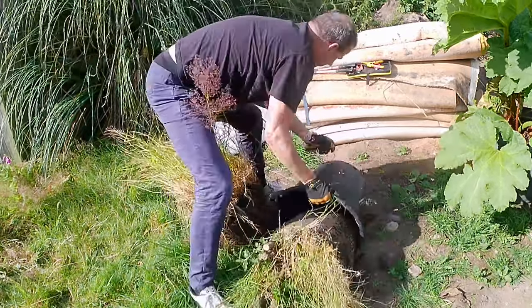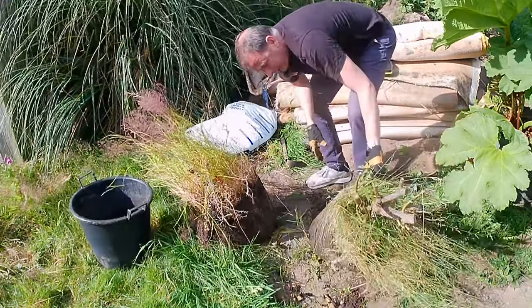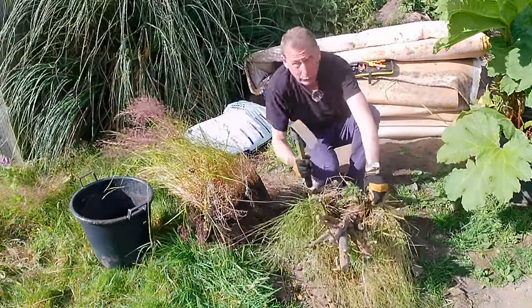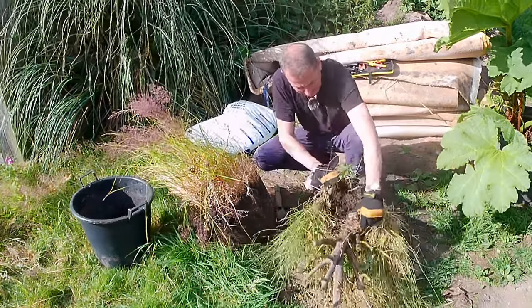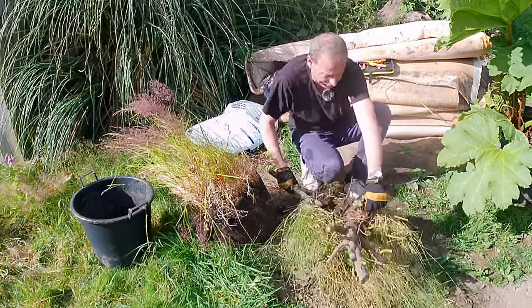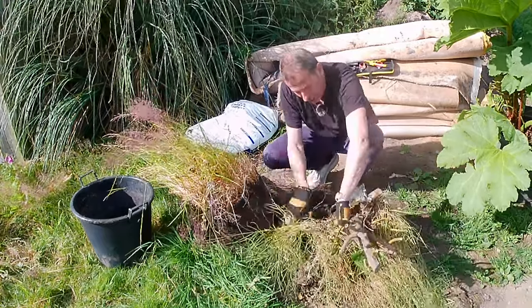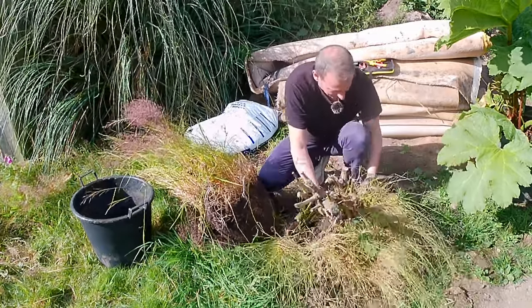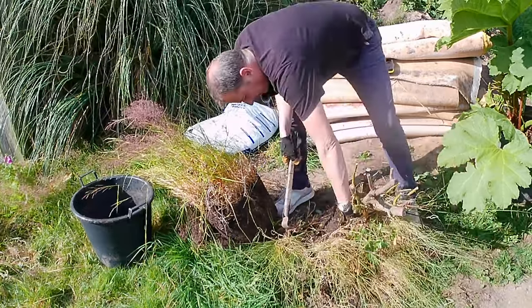Out it comes. Before I tackle getting the hosepipe on them, I'm just going to use my grubbing hoe to hack away a bit — another useful tool, the grubbing hoe, it's like my right hand. It looks a bit destructive but it'll do the rose the world of good when it's in its new home. All these weeds have been sharing the nutrients in the soil, so it'll be a lot happier when it's got fresh soil to grow into.